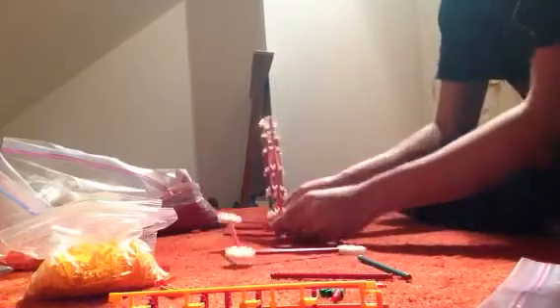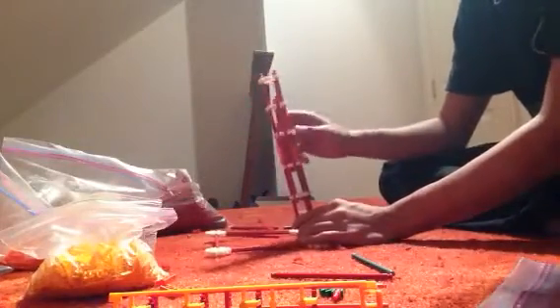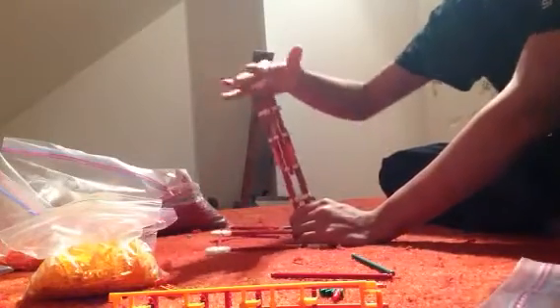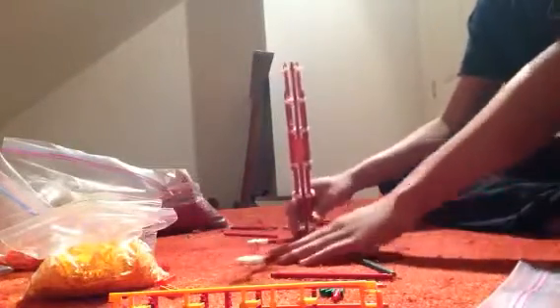You really don't have to do it any certain way, just as long as you have a base. Then I take these two red rods and connect the tube to the base like this. Another thing you can do is have a second tube — which you probably should do. You can put another tube right here and have a triangle, and that makes it so much stronger and better. But in the interest of time I'm just going to keep it with this.